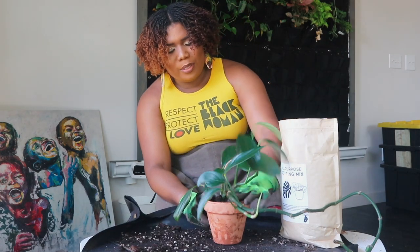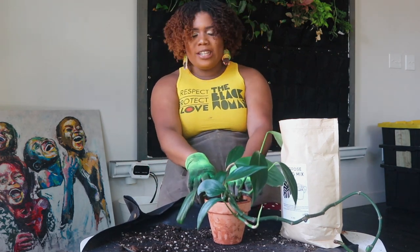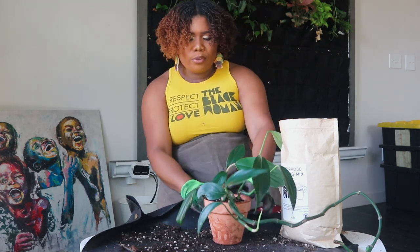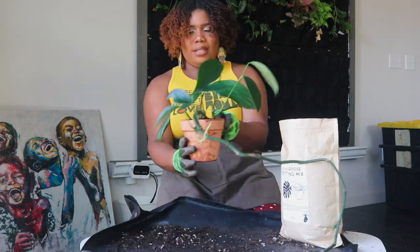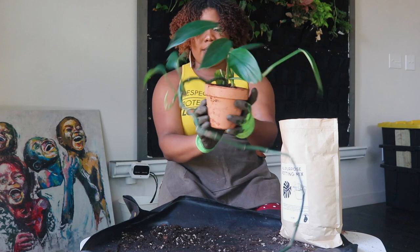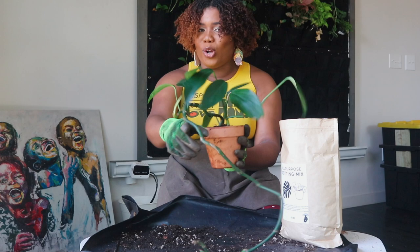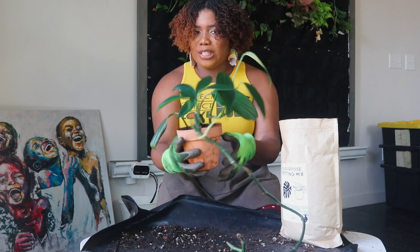Leave a comment below — for the ones where I'm just updating the mix, which would you have repotted: the Rhaphidophora decursiva or the Alocasia Purple Sword — would you have put it in a whole new pot or just updated the mix like I did? She is repotted, signed and delivered, and we're gonna see in spring how many more leaves she grows and how big the fenestrations get.